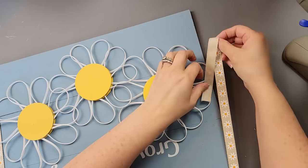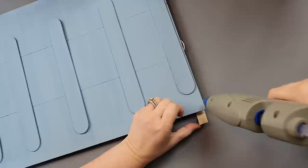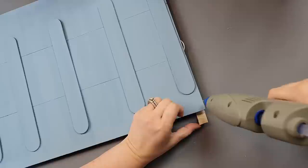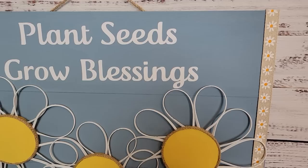After I had them on there, I remembered I had this ribbon — I think I got it from Hobby Lobby or Dollar Tree, I can't remember. I just hot glued the ends into the back and ran them along the side. It just gave a little extra something. After that I added a hanger with some jute twine on the back, and there it is. I absolutely love the way this came out.